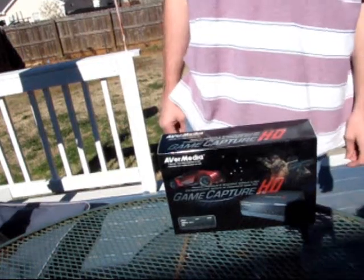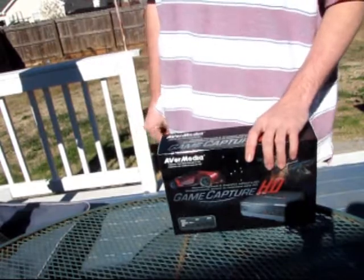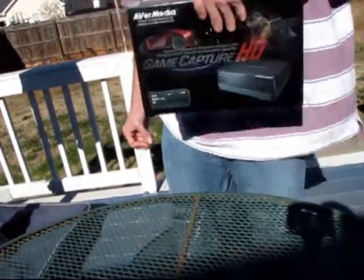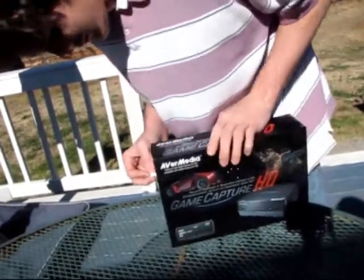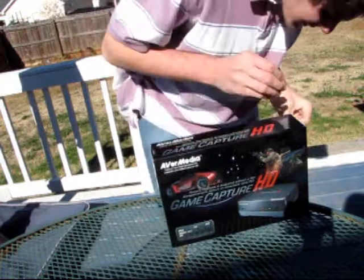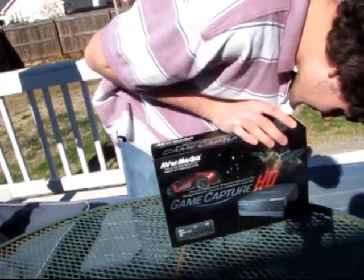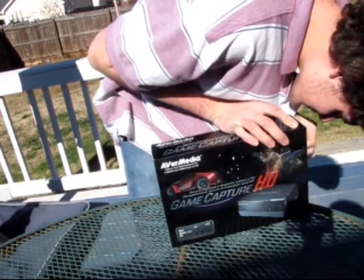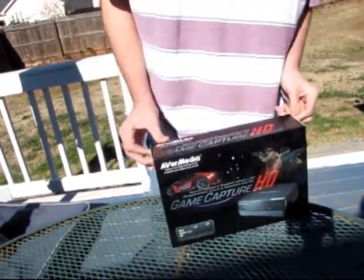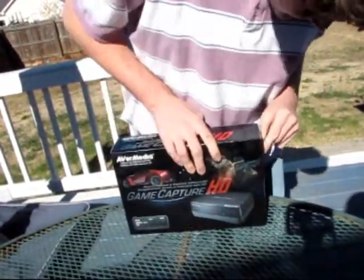Hello, this is Epic, your mom, and Cy5000. Let's play 'Unbox This Shit.' This is the new capture card I just bought because the Roxio one crapped out on me — piece of shit, so don't buy it ever. This one is supposed to be fifty dollars more, and it does twice the capturing power.